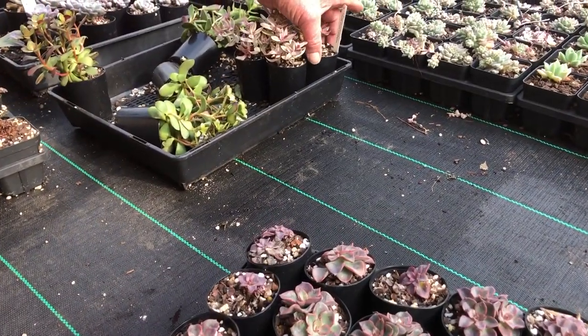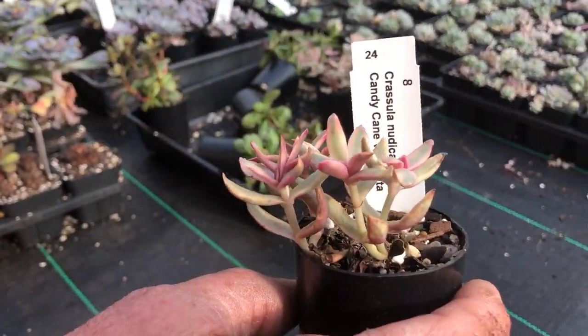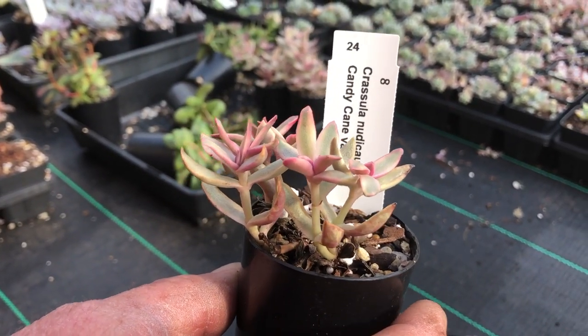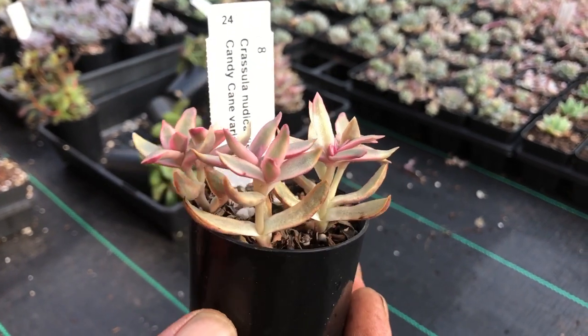This is a new type of variegate — they called it Candy Cane overseas. I don't think we can call it Candy Cane because there's already a Candy Cane here, but it's a distinctly different plant.